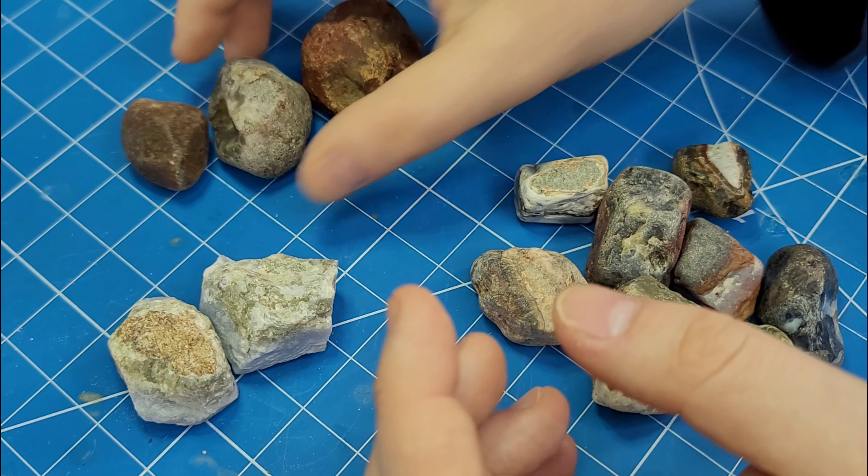These ones are also Nova Scotia agates but didn't need much preform work. Some nice colors in this one — some yellow jasper. And we also have a nice agate here. The cool thing about this one is it's got a big old eye right here. So I'm thinking that when you tumble this, you're going to have a nice little eye agate. And then we have another kind of a seam jasper.